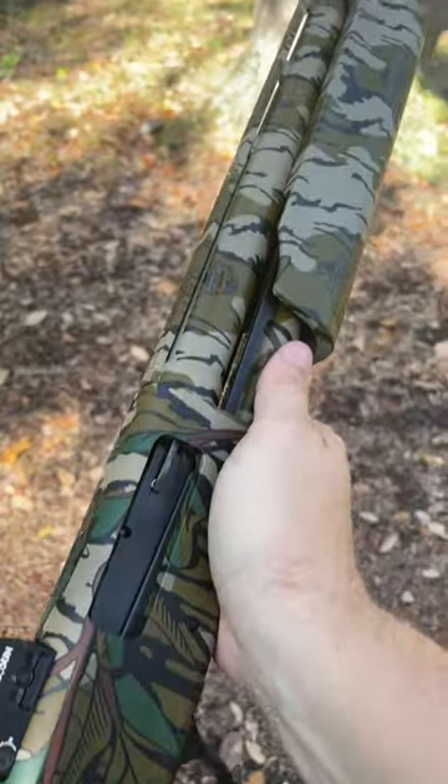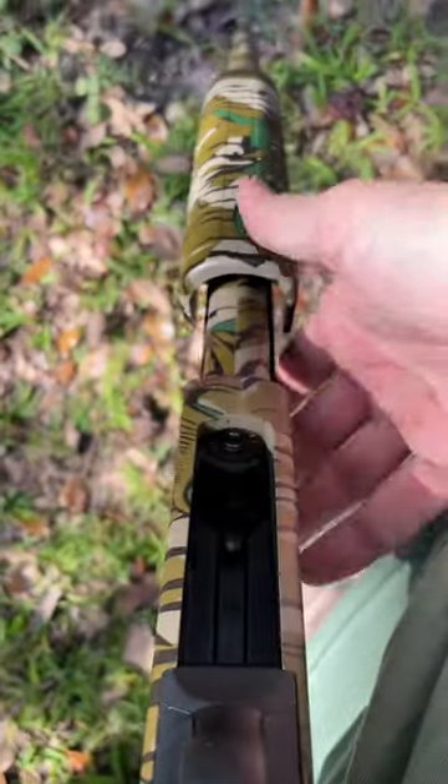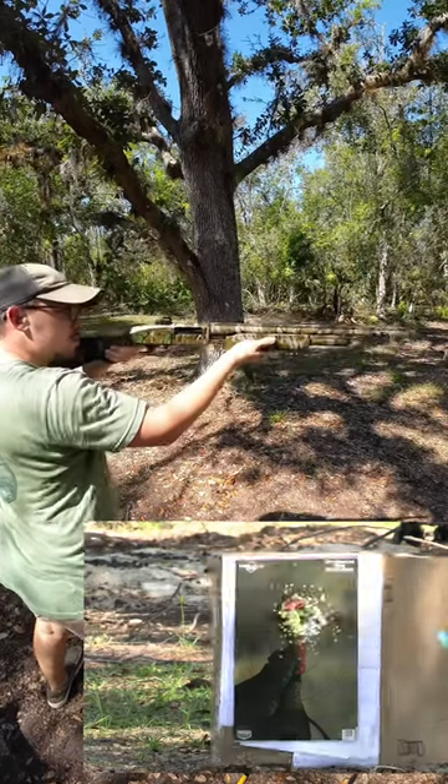If you've never hunted turkeys with a red dot, it's an absolute game changer. You need to do it. I've missed a lot of turkeys and the red dot just makes it so much more easy to shoot the turkeys.